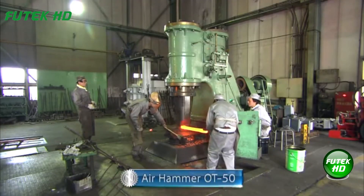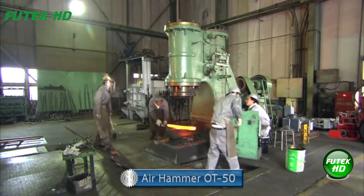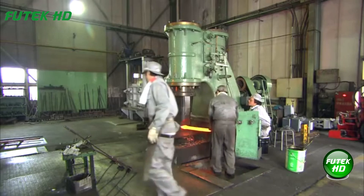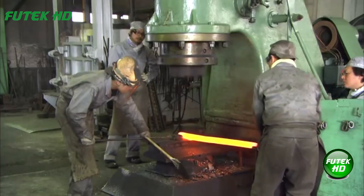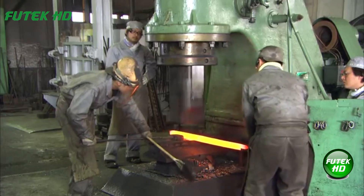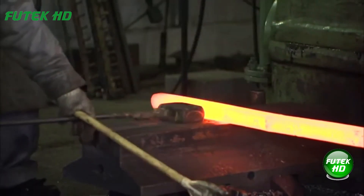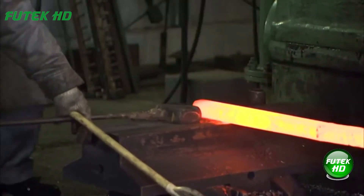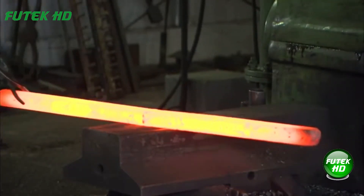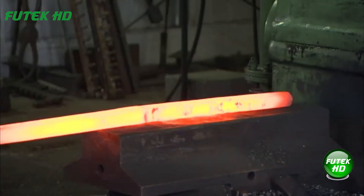The Otani Air Hammer OT-50 is a double-acting air hammer designed for general forging applications. Powered by a compressed air piston, it delivers high blow force through a combination of the ram's weight, compressed air pressure, and air cushion. Featuring efficient valve mechanisms, it allows precise control over blow intensity and speed. Its design ensures energy efficiency, safety through air cushioning, and ease of use with a large working space between the rammer guide and anvil.